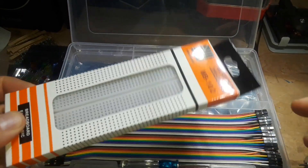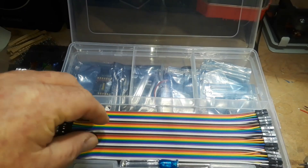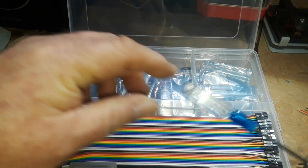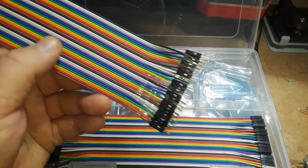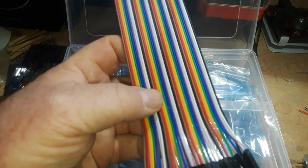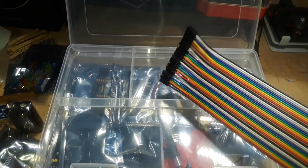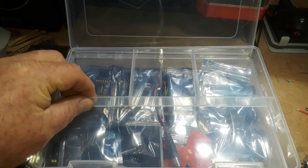And then we've got a nice 840 tie-point breadboard. A nice little flathead screwdriver. These are male to female Dupont connectors, female to female Dupont connectors. What I'm not seeing are male to male, but I think they're down below. That's everything in this first tray.